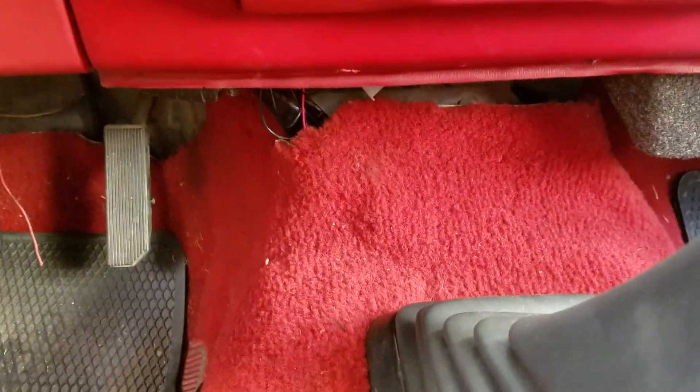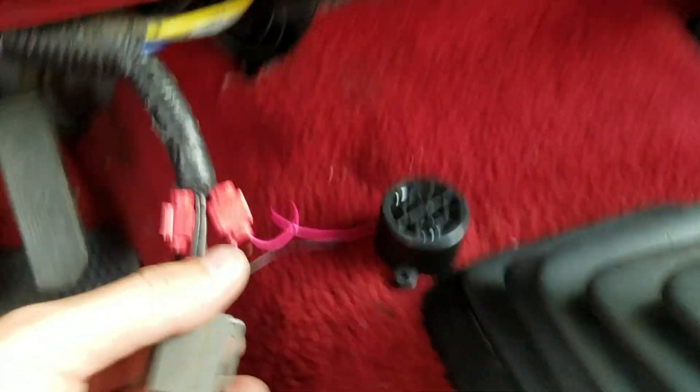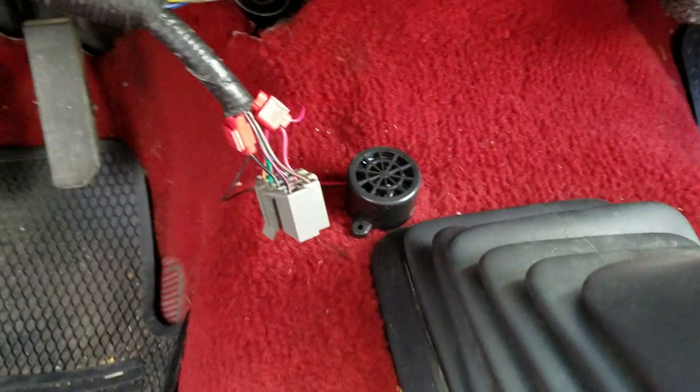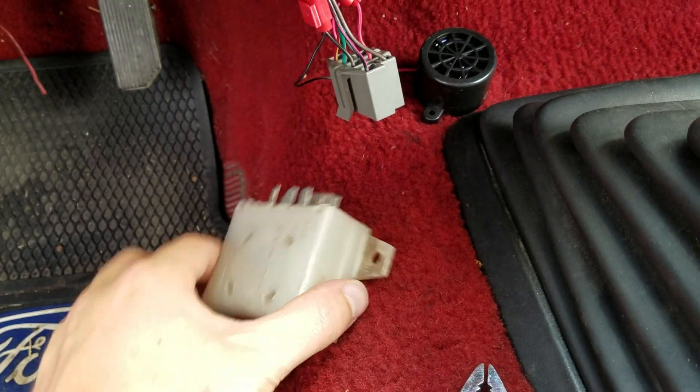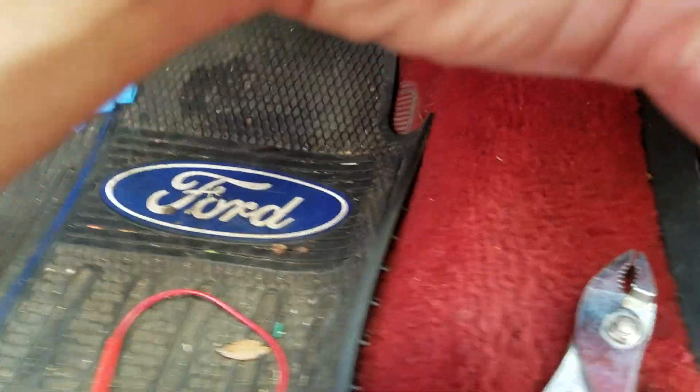I want to show you what I did. I don't even have it mounted really — I just kind of shoved it in this hole. Here's the factory chime. I actually was going to solder to some part of the board.